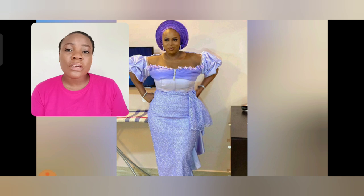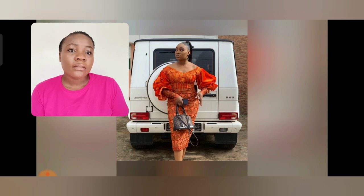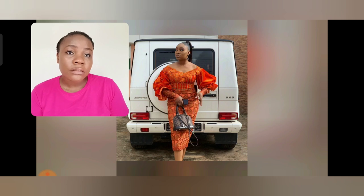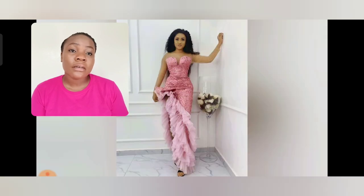What do you think about these Asoebi styles I'm sharing with you? This particular one is a mermaid Asoebi gown style. This sleeve is beautiful — it's still trending this year. There's a video I uploaded this morning where I said this particular sleeve is still trending this year. I love this — it's so beautiful, just simple and beautiful. You can also design these for church, child dedication, wedding, as a wedding guest — any kind of African event, these styles are just good to go.